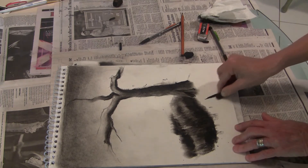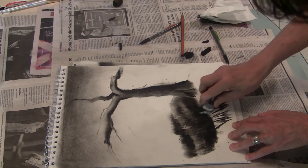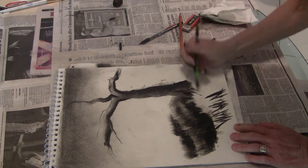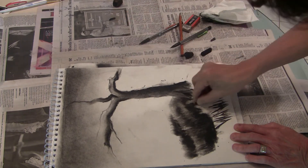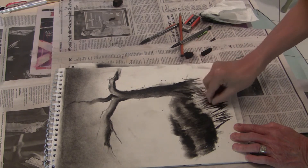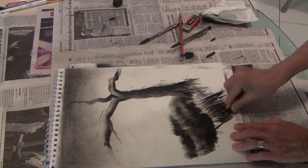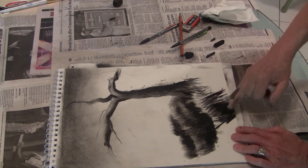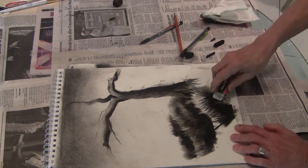Up here at the front, this is where your grasses get to be the most contrast, the most detailed. They come in front of the tree, maybe a little. This clump here I'm going to make very dark up at the front. Maybe I'm going to have a little divot here, and then have these come out over the top of that. It's a clump — these are clumps of grasses.